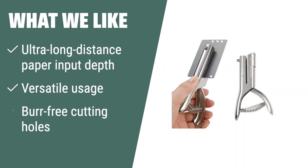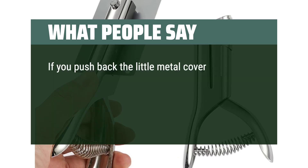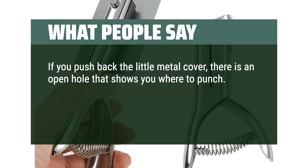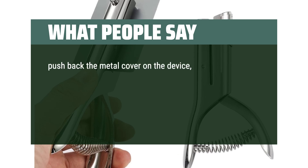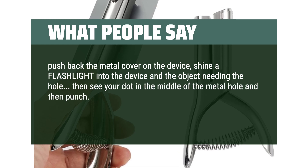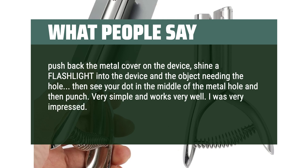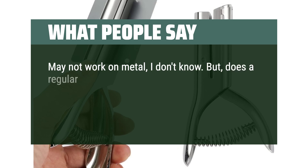What we like: The AGUZXTM Hole Punch features an ultra-long-distance paper input depth and versatile usage for paper, cardboard, photos, and even PVC bank cards. The burr-free cutting holes ensure clean and precise punching. What people say — How to use: Push back the little metal cover; there's an open hole that shows you where to punch. First put a tiny dot on the paper exactly where you want the hole, push back the metal cover, shine a flashlight into the device, see your dot in the middle of the metal hole, and then punch. Very simple and works very well. I was very impressed — I used it for a stiff plastic sheet. It may not work on metal, but does a regular hole punch work on metal? Been looking for this for years — great device, heavy-duty, would recommend it. Works very well and great price. The punch is clearly well built and functions as intended.